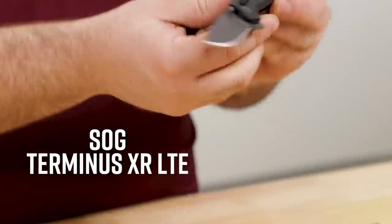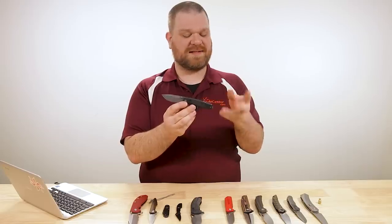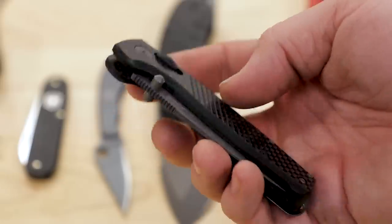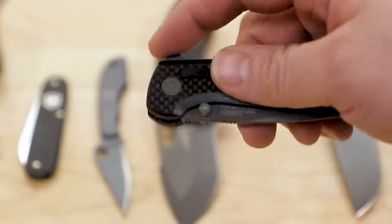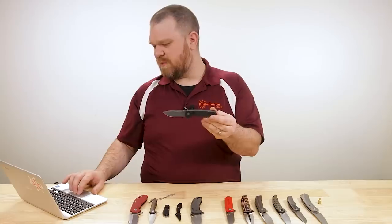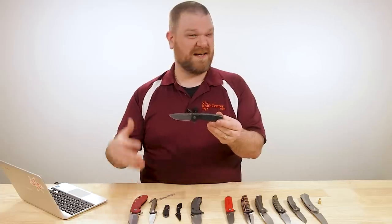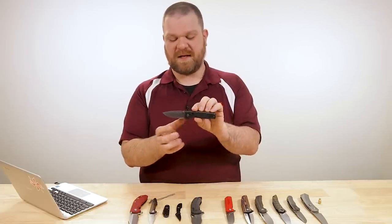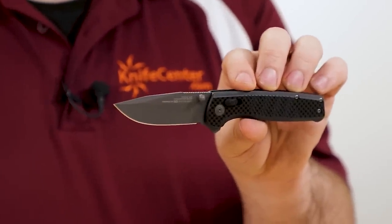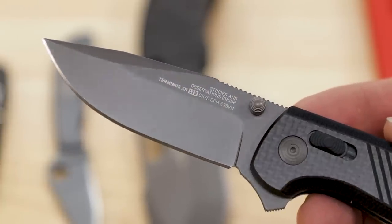Next up we've got the Terminus XR LTE - kind of the same story. The liners on this one look to me to be G10 with a carbon fiber laminate rather than full carbon fiber, but it's definitely lighter than steel, bringing this one down to about 2.2 ounces. I think a natural competitor is going to be Benchmade's Bug Out. It's a little bit heavier and actually a little bit more in price - about $140 on these - but still very light. S35VN blade steel with gray coating, or gold is available as well.